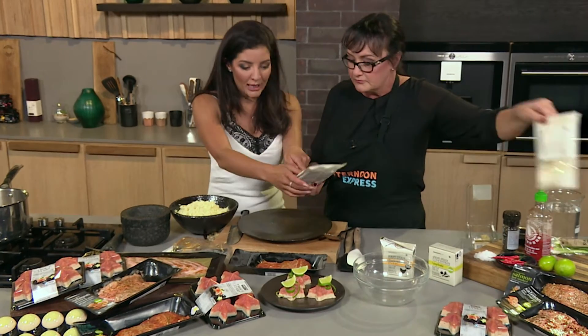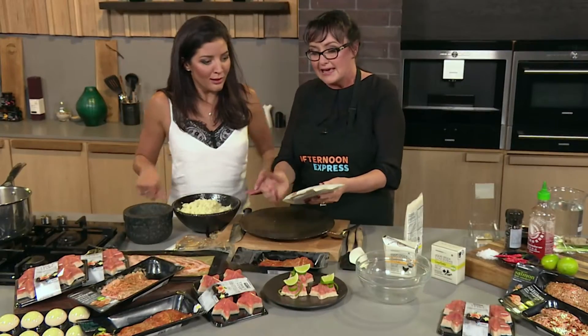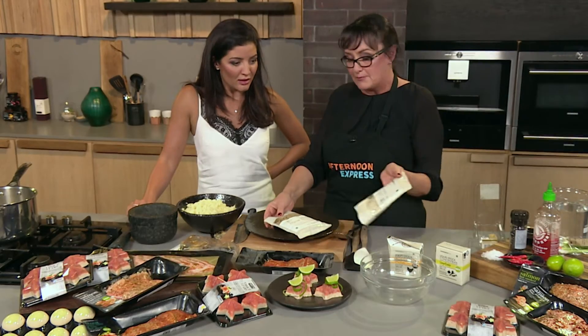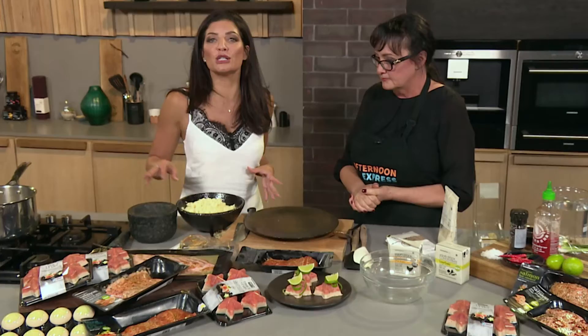Woolworths also has these fantastic convenient already-cooked packets — you just pop them in the microwave. There's ancient grains, quinoa, brown rice, bulgur wheat, which is really great, and of course white basmati rice. For those you wouldn't add the ginger and chicken stock — you just microwave them straight.